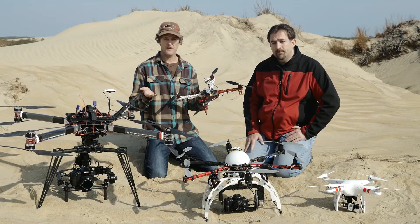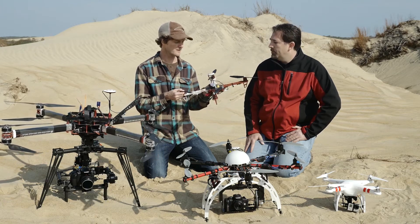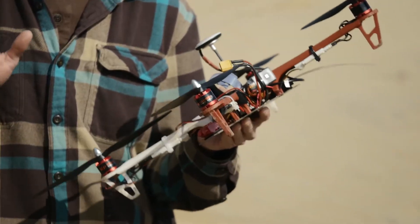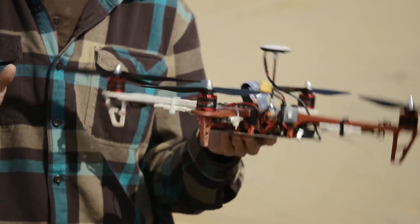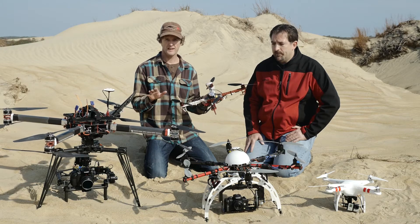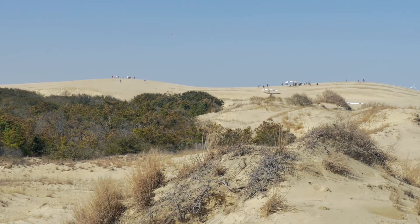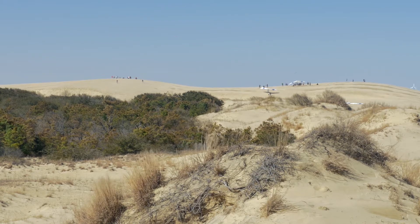Before you even think about doing any aerial cinematography, you're going to have to spend a lot of time with one of these — this is a trainer. It can take a lot of abuse, and safety is always the number one thing you want to consider, because these things are very dangerous. You have to practice away from people; you just don't want to injure anybody.